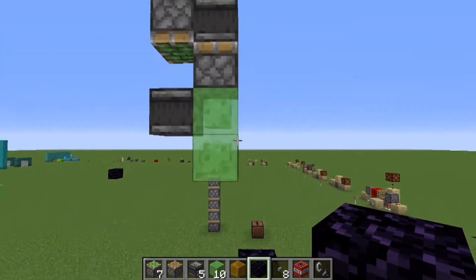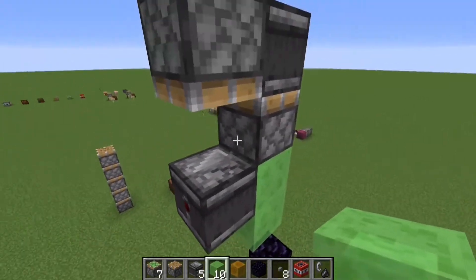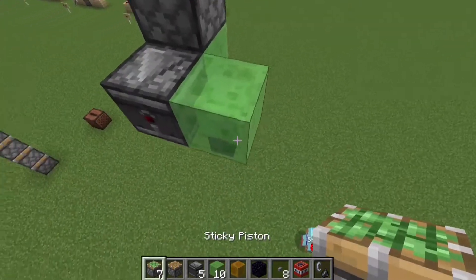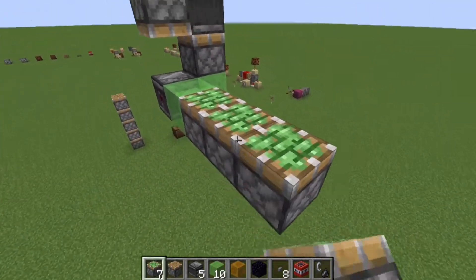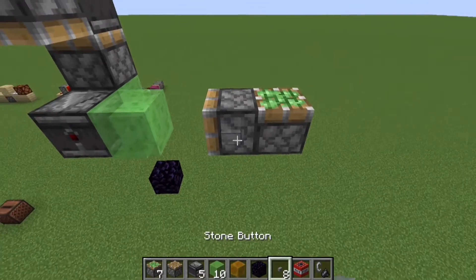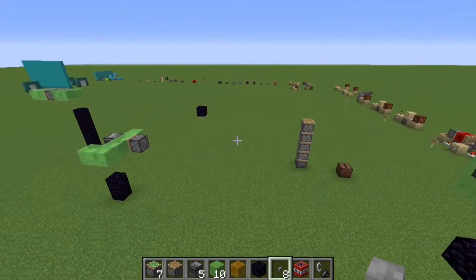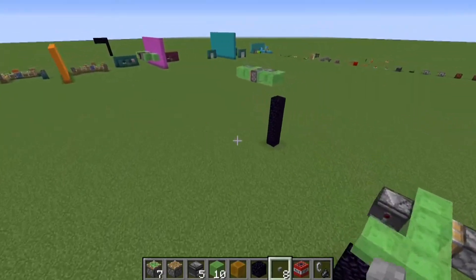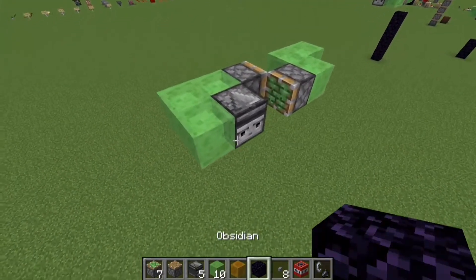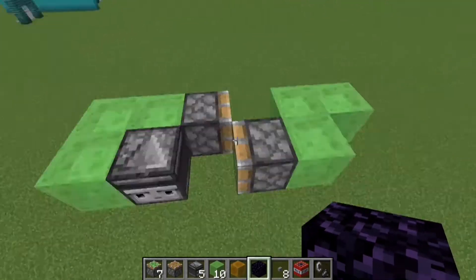So — many hours and a week later — we finally have something. And Stitch was actually on to something. The slime blocks don't stick to the front or back of the observers, but they do stick to the sides. So if we were to do like this, and then power this, it moves. After playing around with things a lot, I came up with this.